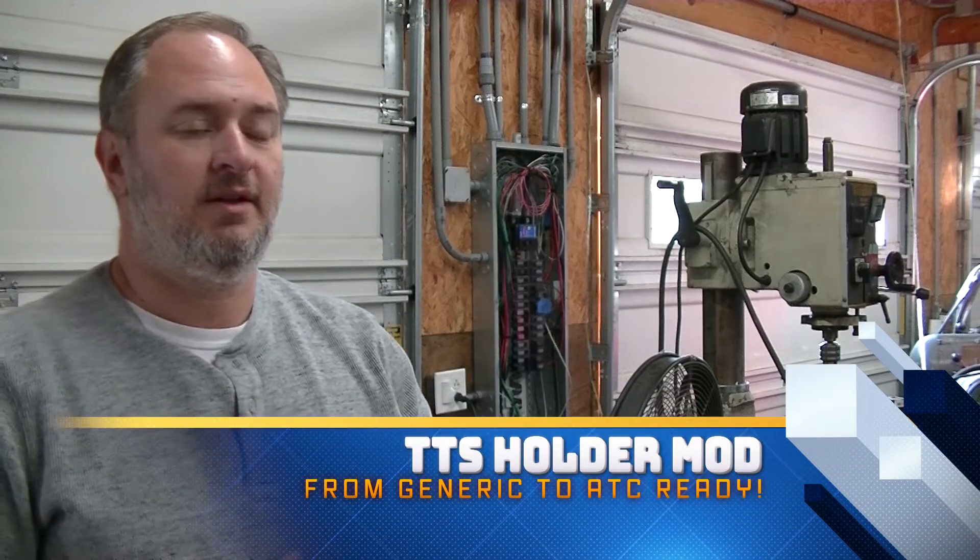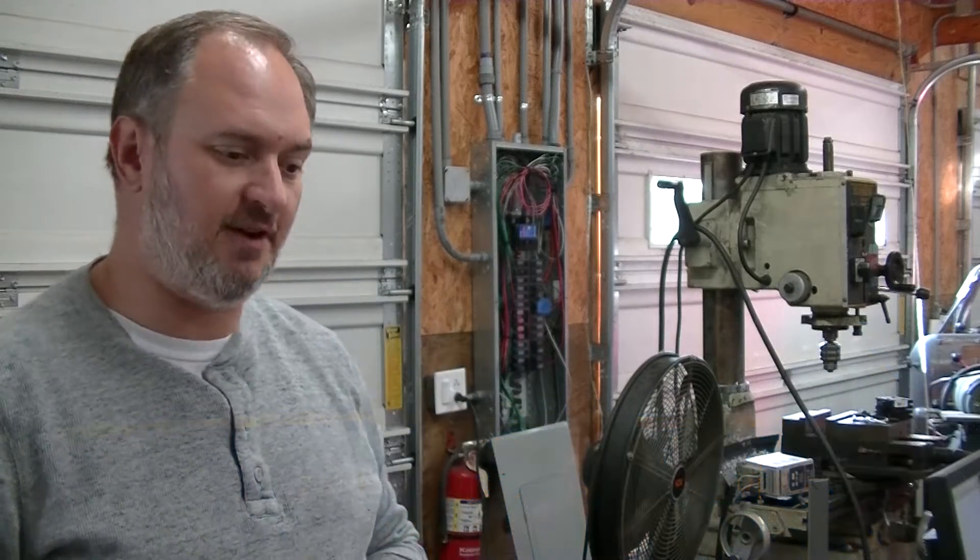Hey, it's Tom from Inspiration Motherworks, and in this week's video we've got something a little different. Doing a little reverse engineering and trying to work a few things out for a friend of mine, who also has a Tormach.